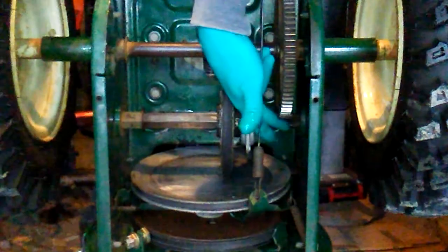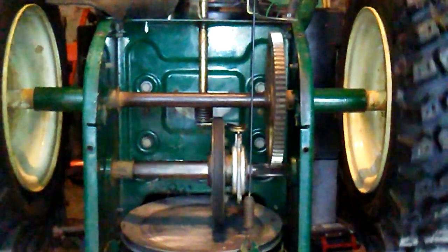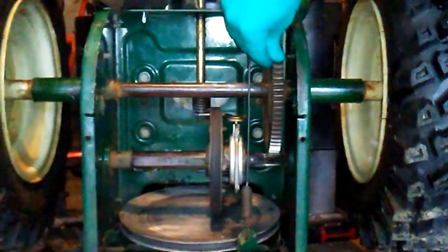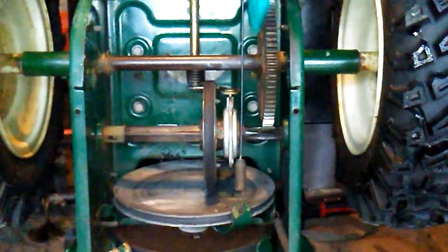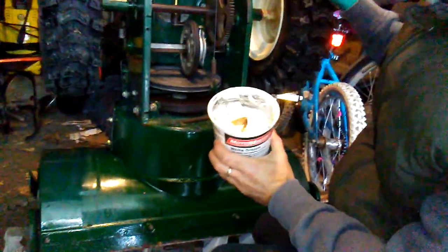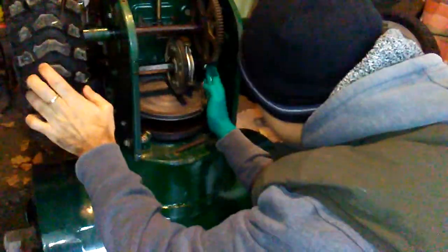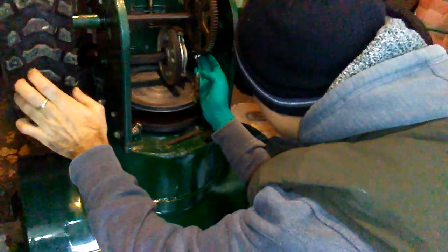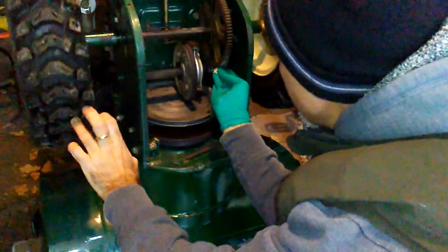So now we're going to put some white grease onto the gears here. It's going to make them smoothly turn without creating any friction, which will protect the wheels. I'm also going to put some grease on the wheel to make it go nice and smooth.